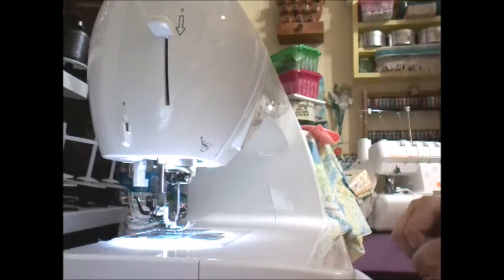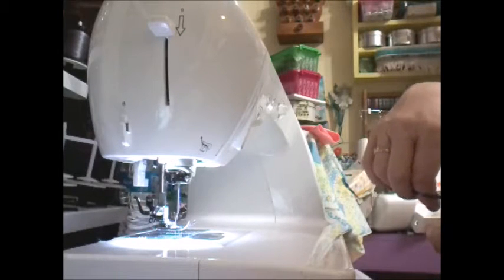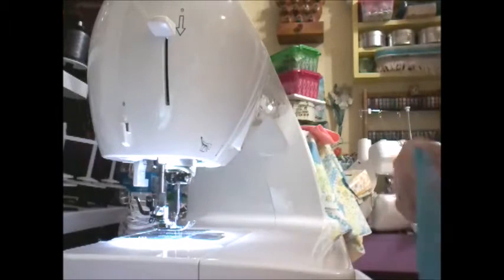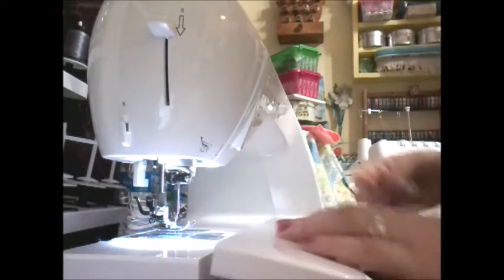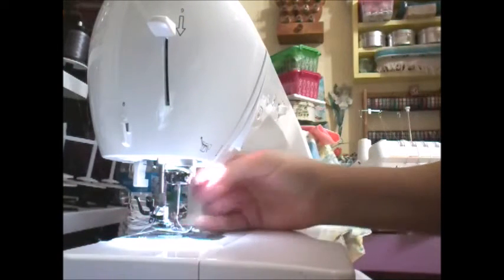I also look for fabric at yard sales — fabrics, pillowcases, sheets, and all kinds of stuff at yard sales and thrift stores. Because these girls don't care if the things are vintage or brand new. They don't care if it's sheets — they just like the fact that they have some pretty dresses they can wear. That's why I take a few extra steps to make sure that the dress I make is really pretty and that little girl is going to enjoy wearing it.